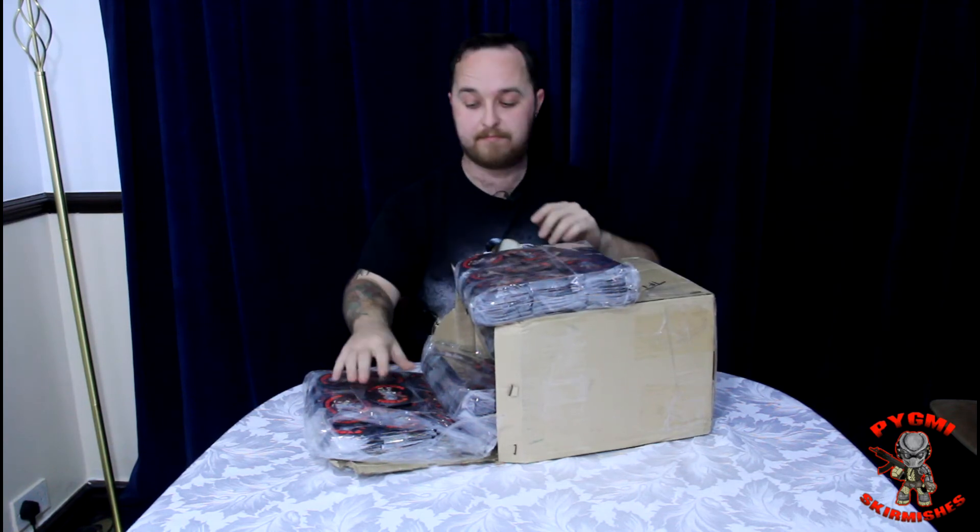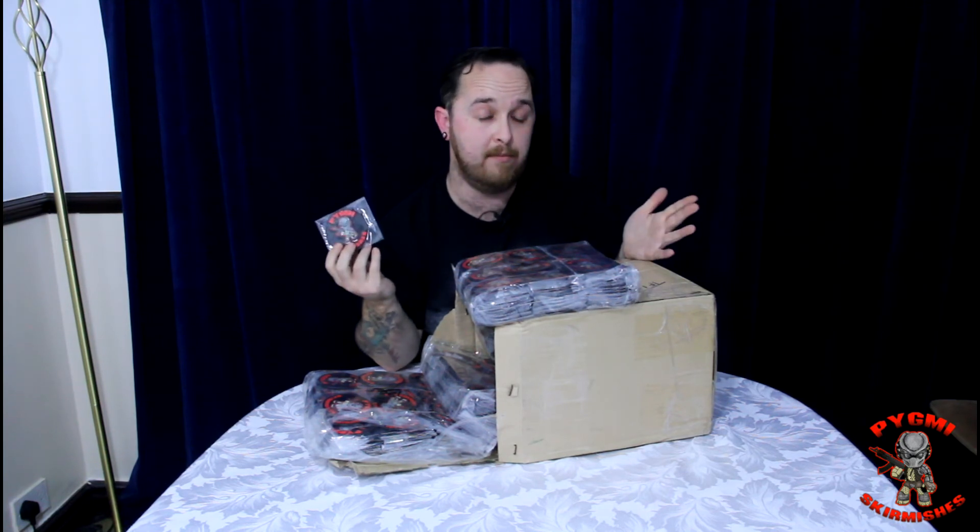Prices: each patch is £3 each or £4 posted. So if you see me out and about, I will be taking some of these patches with me and they are £3 each. Or if you live around the UK and obviously can't get to the same sites as I do, then I will post them at a charge of £1. So postage is £4; if you see me on site, £3.